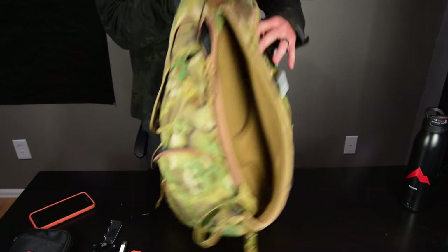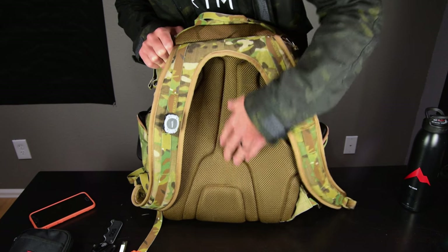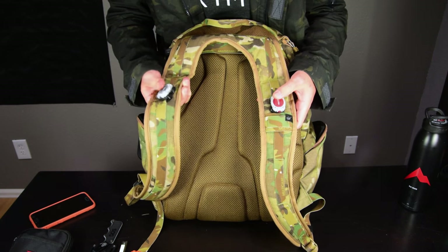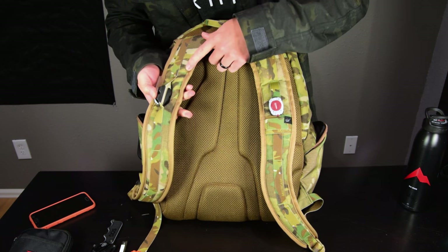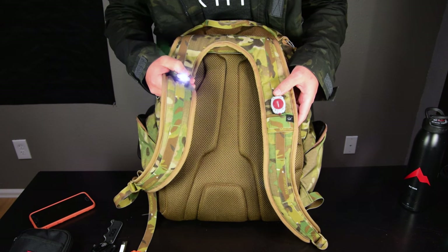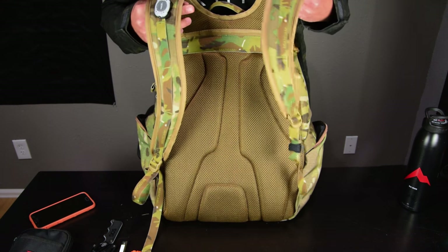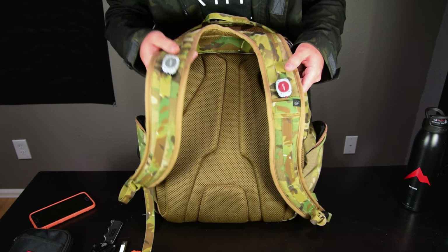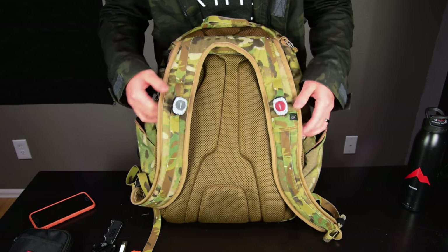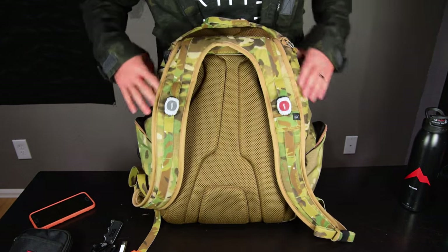Looking at the back — it's pretty standard with a little breathe channel, though this isn't my hiking pack or anything. I have two Princeton Tech lights that hook onto the shoulder straps — one white with flashing, one red with flashing. Once the pack is on, they shine down from my shoulders and can act like a headlamp. Got them as a stocking stuffer and tossed them on. No waist strap or sternum strap — pretty basic backpack.